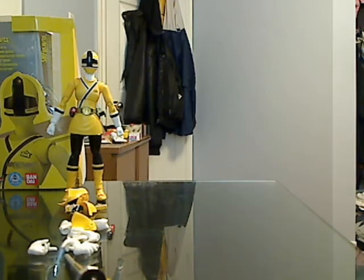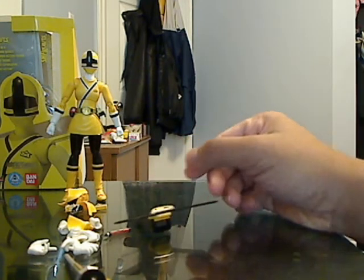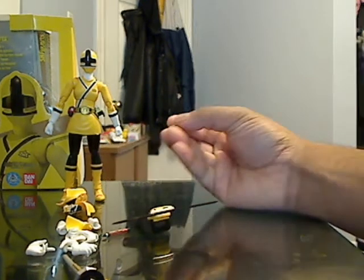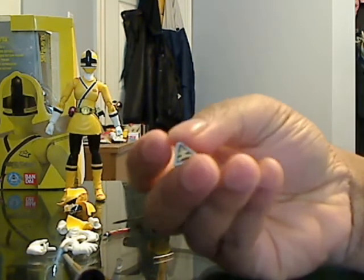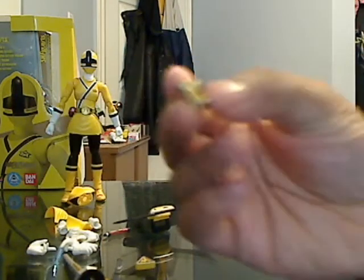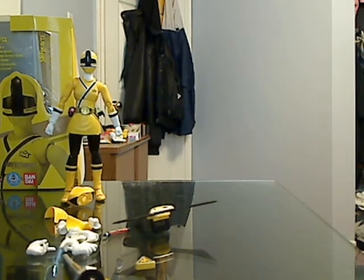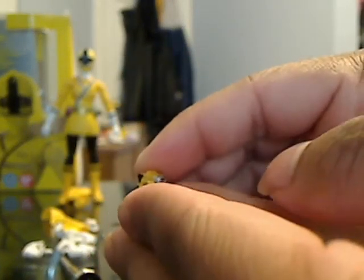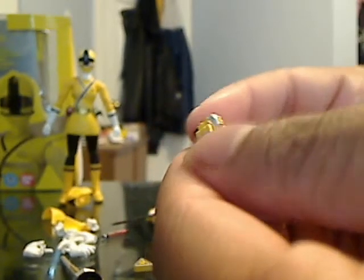This is actually my first time unboxing the Shinken Yellow — I haven't actually removed it from the packaging before. It has her origami, which looks like this, and it comes with her origami and her animal formation, which is the ape, right here. It comes with little arms here that can actually move up and down. Actually very nicely detailed.